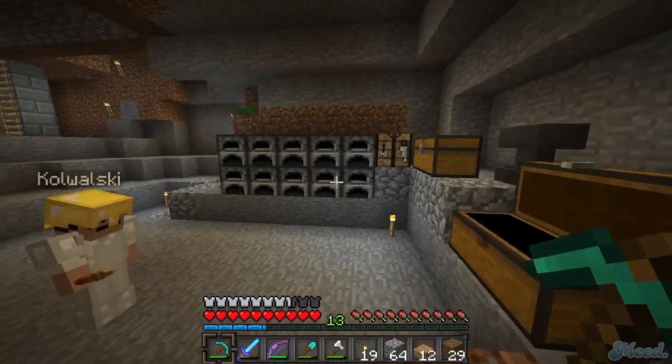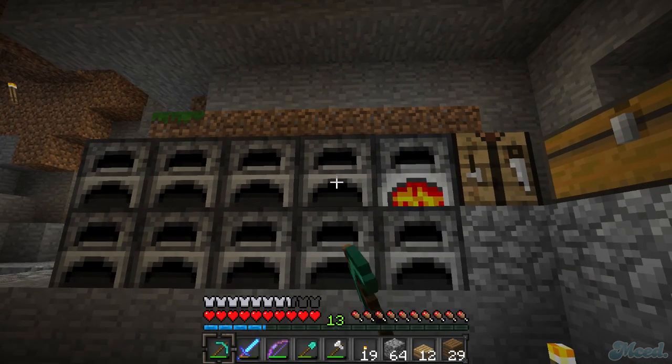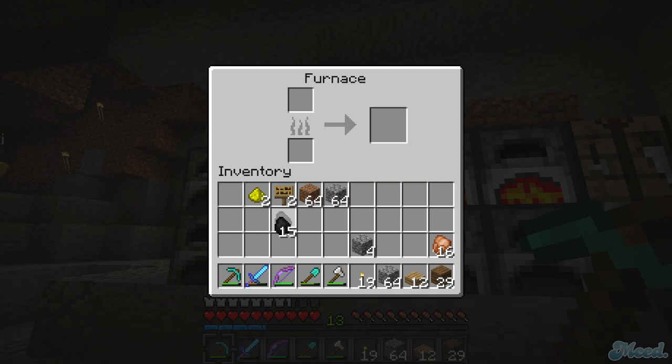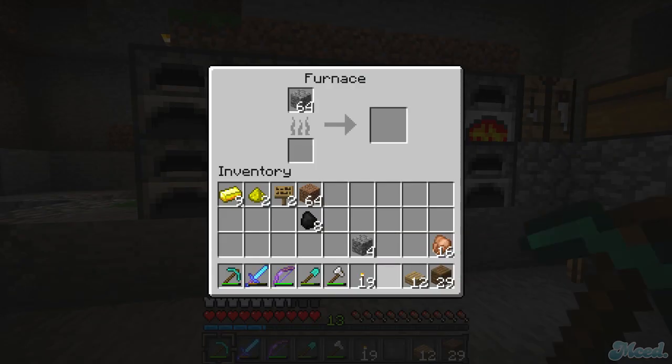I think there might be a bunch of smooth stone up in the other chest room - let me check. I've got a bunch of gold ingots. How do I make armor and stuff? Don't use gold, it's bad. What do I need it for? Gold is just for like other stuff - rails and things. You want to use iron or diamond.